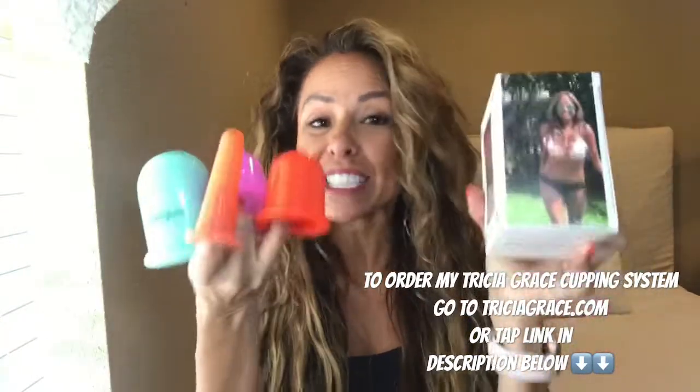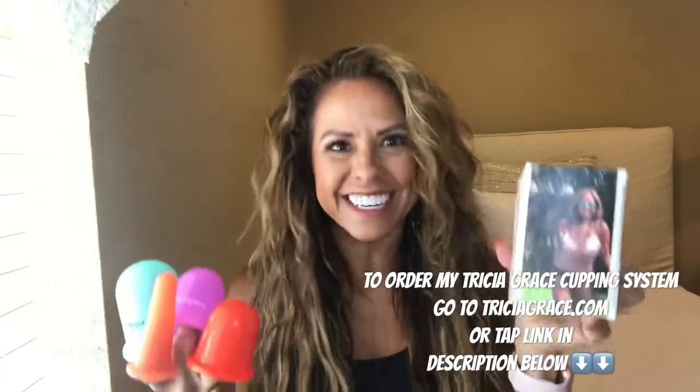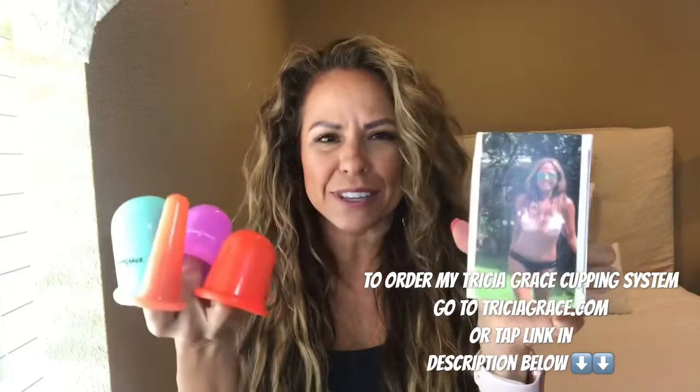Many of y'all have asked me if it is okay to cup your breasts, and today I'm going to answer that question.